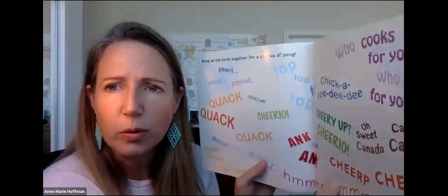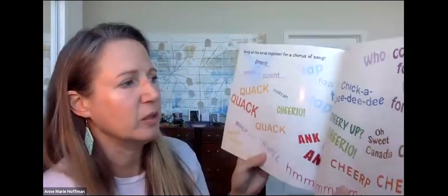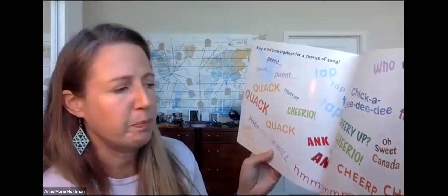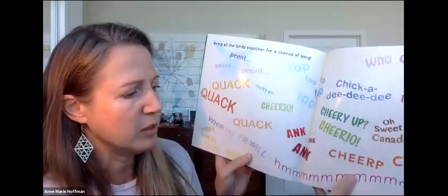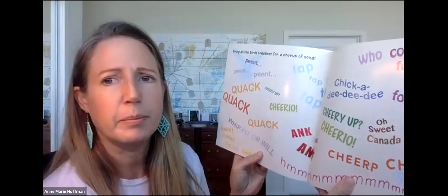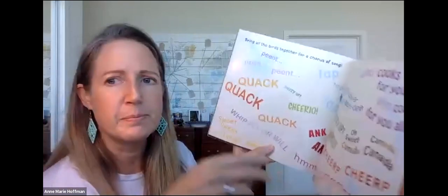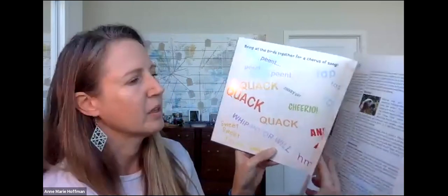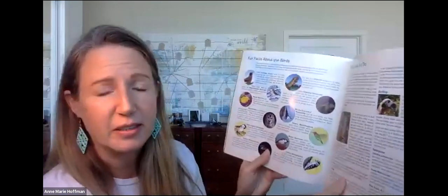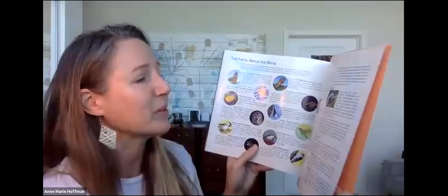Bring all the birds together for a chorus of song: Peep peep, quack quack, tap tap, cheerio, whippoorwill, sweet sweet I'm so sweet, who cooks for you, chickadee-dee-dee, oh sweet Canada, chirp chirp, and then the hummingbird. That's the end of our story. Parents, there is a really cool fun facts about birds on the last page and some birdy things to do. This is Noisy Birds Sing Along by John Himmelman.